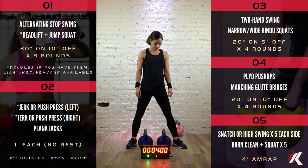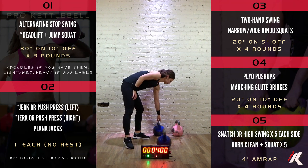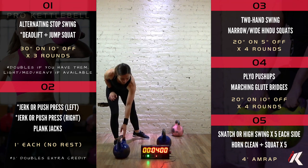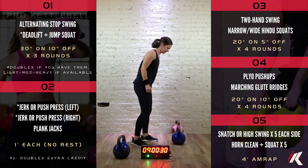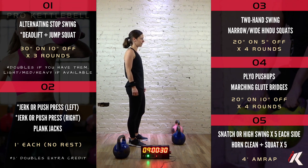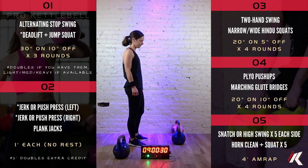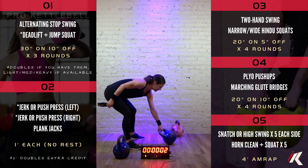And then we're going to go back to alternating stop swings. 30 seconds on, 10 seconds off, times 3 rounds. Doubles are always extra credit. Here we go. Stop swing in 5, 4, 3, 2, 1, and get it.